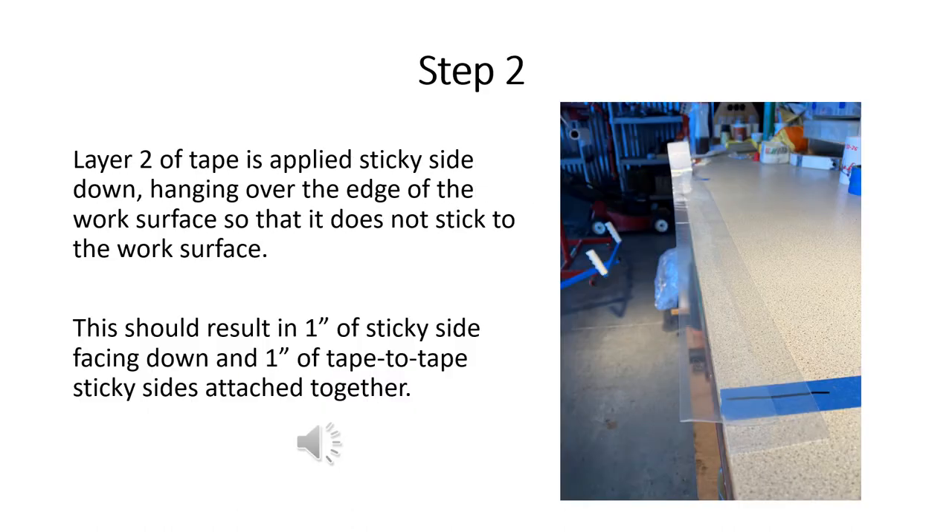Next, we cut another length of tape and apply it with a one-inch overlap on our first piece of tape, with one inch of sticky adhesive side facing down hanging out over the edge of the work surface.